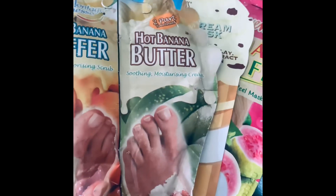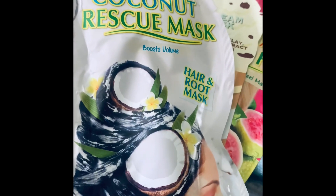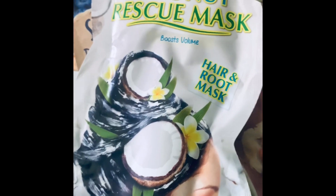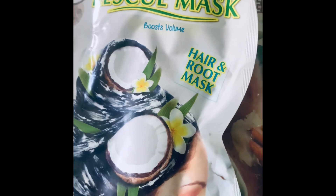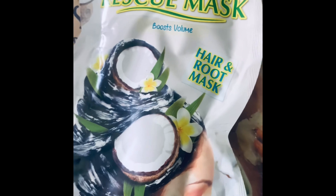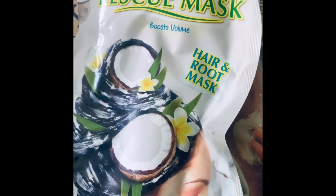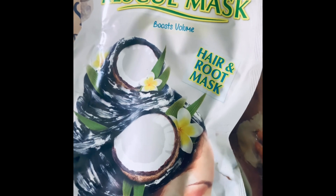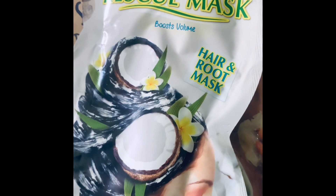Another one here is the coconut rescue mask for hair. Coconut is amazing for hair — I tend to use a lot of products with coconut in them for washing and conditioning. I do love coconut; it suits my hair type and it does help it to look and feel healthy.